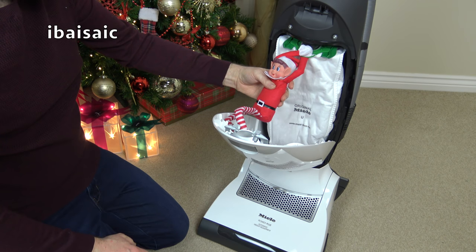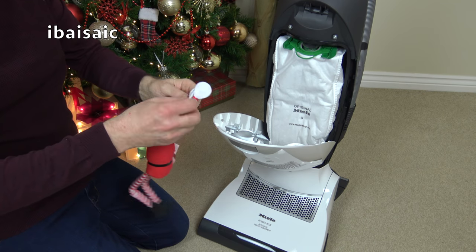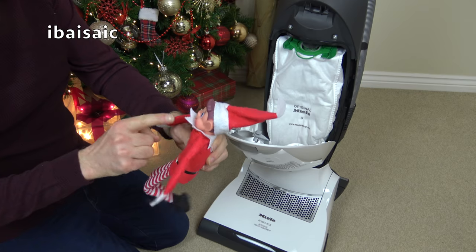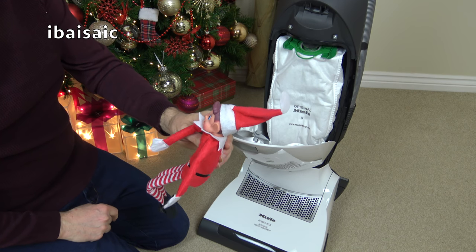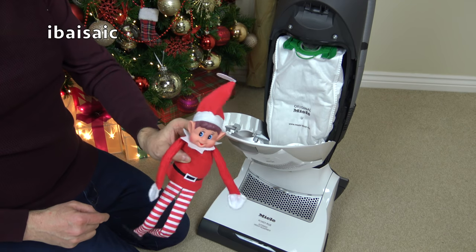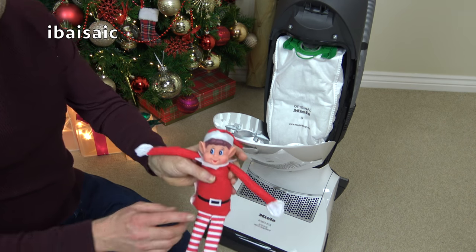What are you doing in there? I've had so much trouble with this elf on the shelf. Well, you should stay on your shelf. I know, well it's not quite Christmas, is it? We're in December but we've still got a long way to go. I can't repeat what you said to me.